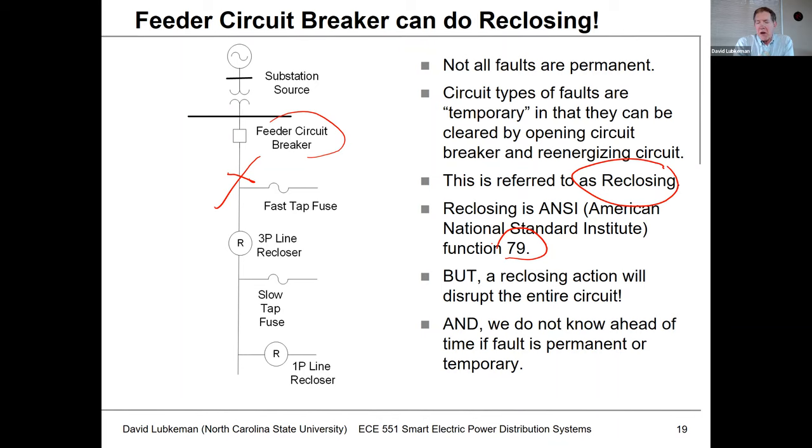One thing you have to be aware of is if you operate this feeder circuit breaker in a reclosing manner, every time you go through a reclosing cycle to de-energize the circuit and clear the fault, all the load on the circuit is going to be de-energized as well. The problem is we don't know ahead of time if this relay sees a fault whether it's going to be permanent or temporary. If we're going through reclosing cycles and repeatedly applying fault current in an attempt to clear it and the fault turns out to be permanent, the relay realizes that and simply locks out the circuit breaker, not attempting any more reclosing operations.